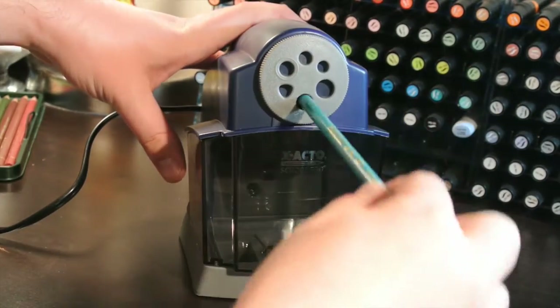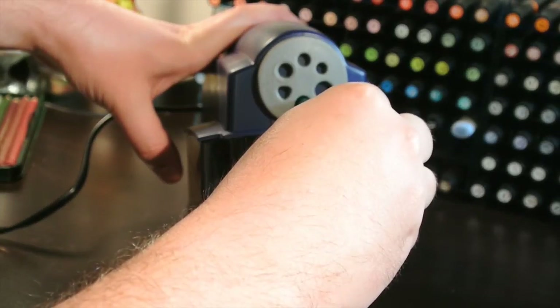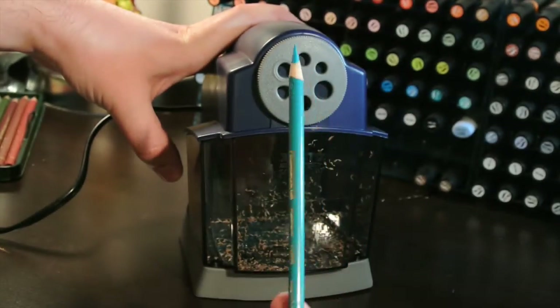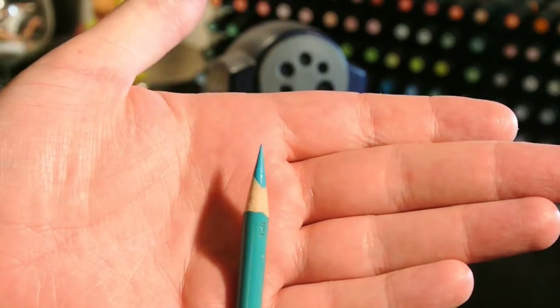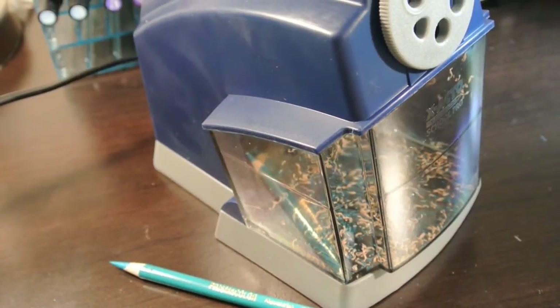Let's see a demonstration. Listen to that puppy purr. However, I'm very happy with the quick action, the quick way that it sharpens the pencil without eating the entire stick. That's a bonus!